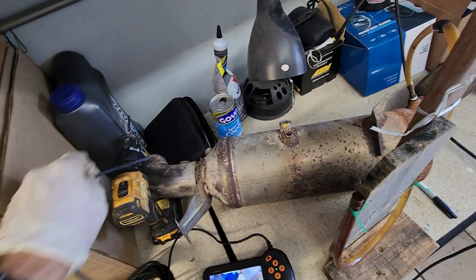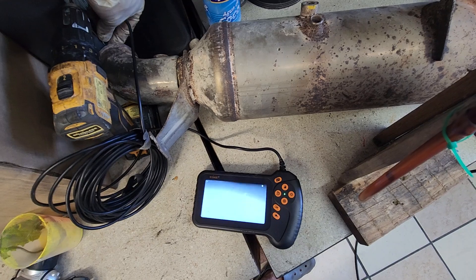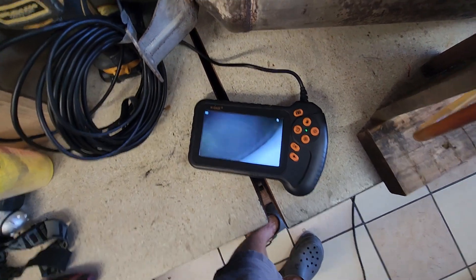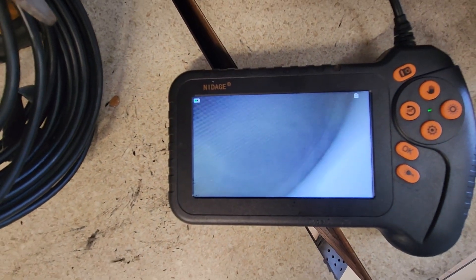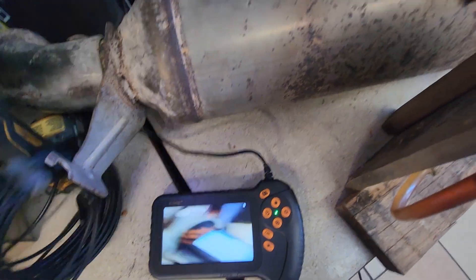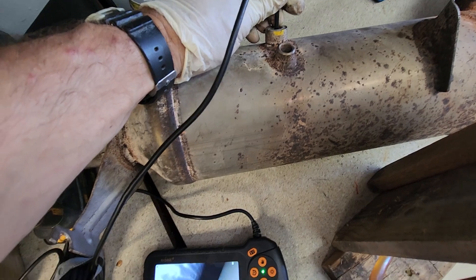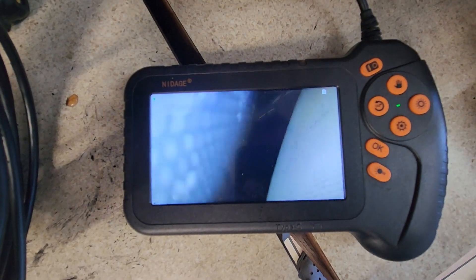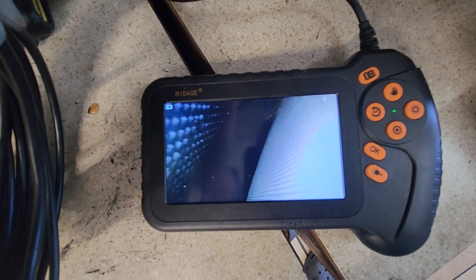When I shined the camera in here, I was expecting to see a bunch of soot — but to my surprise, this actually looks pretty decent. That's the catalyst there. And when I looked at this — this is the differential pressure port, I think — there's not too much soot buildup there either. So I'm hoping it's just full of ash and it's at the end of its life cycle.